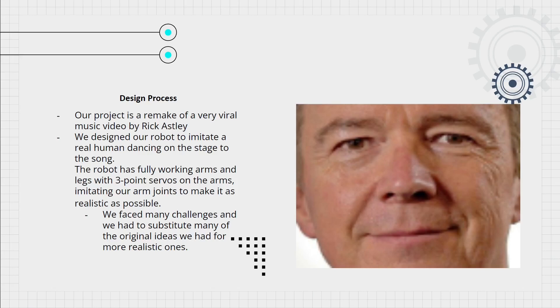We were imitating our arm joints to make it as realistic as possible. We faced many challenges and had to substitute many of the original ideas we had for more realistic ones.